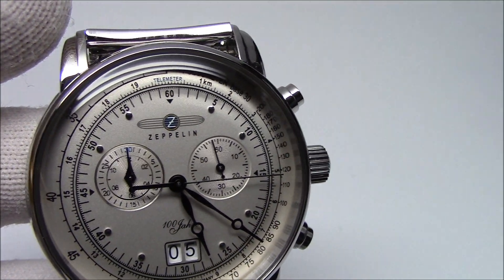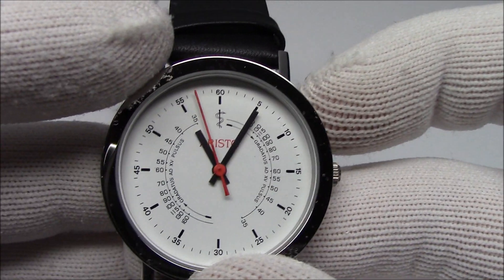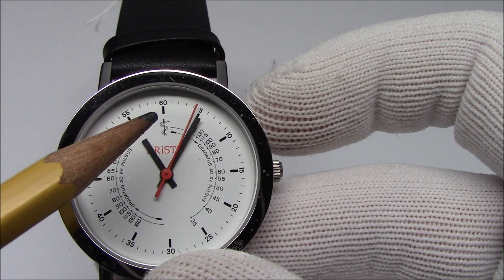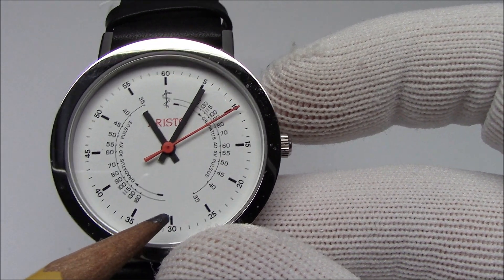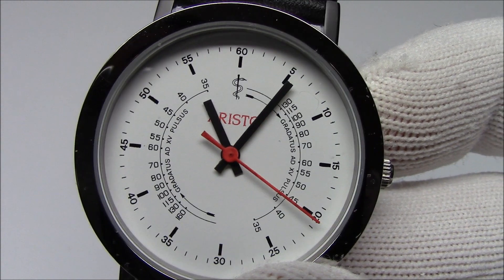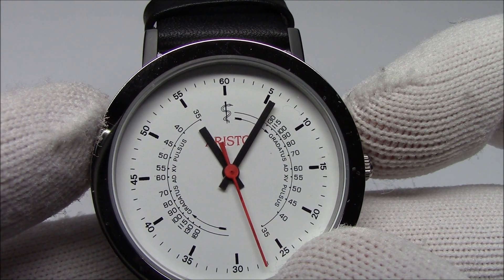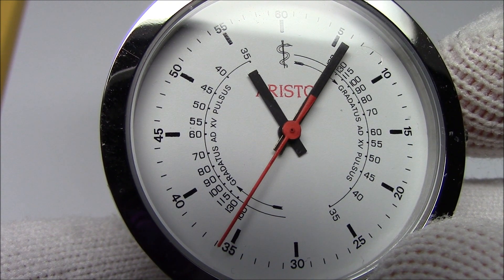There's also the Aristo doctor's watch. It doesn't have a stopwatch, so you can't start and stop it, but it repeats the scale twice — once on each half of the dial — so you can start it every 30 seconds, when the seconds hand is passing 12 or passing 30. This one is graduated after 15 pulses: you wait until the seconds hand is at 30 or 0, start counting, and when you hit 15 pulses you look to see where the seconds hand is pointing — that gives you the beats per minute.